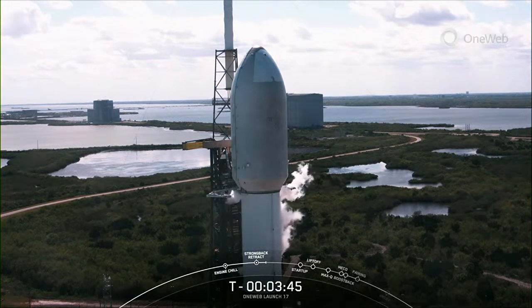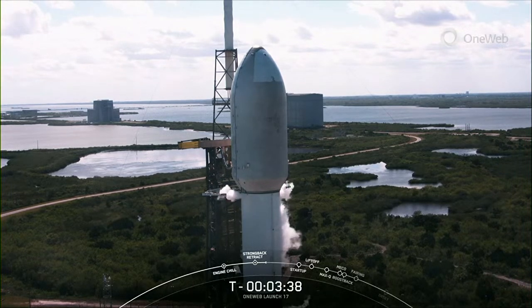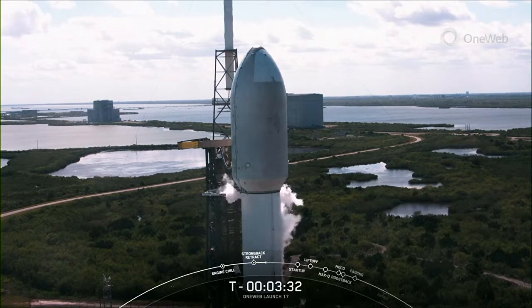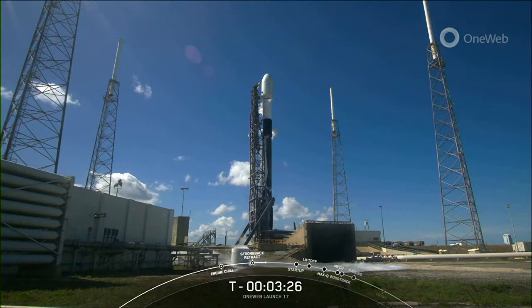The first stage is connected to a launch mount at the base of the transporter erector, but the structure is hinged, so it will retract away from the vehicle in preparation for launch. You heard that call out earlier for the strong back retraction sequence beginning, and here in just a few seconds you should see that strong back begin to actually recline away from Falcon 9.